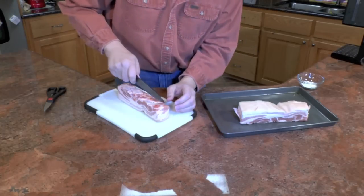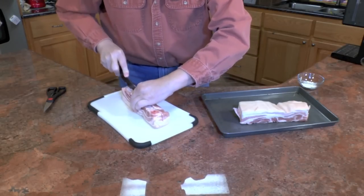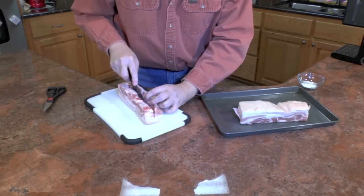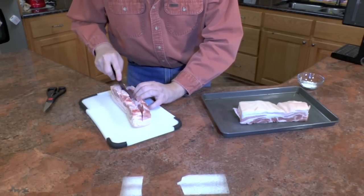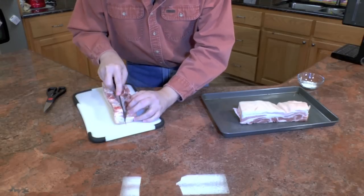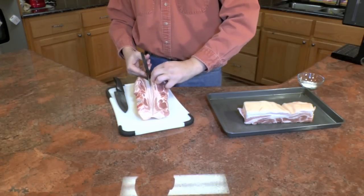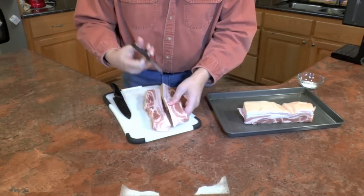Now that skin is really tough and it's often hard to cut with a knife unless it's partially frozen. What I'm going to do is cut the meat all the way down to the skin, and then take scissors and cut it. A lot easier to cut that skin with scissors than it is with a knife.